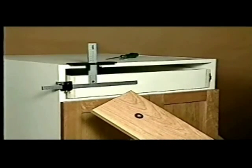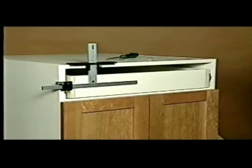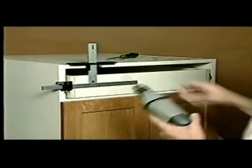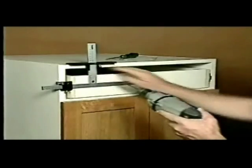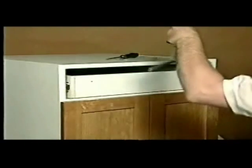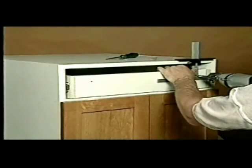I've installed cam adjusters into my drawer front, which make installation easier. This drawer front is 6½ inches tall, so I've set the top stop at half of that — 3¼ inches. The cam adjuster is 4 inches in from the edge, so I'll set the sliding guide at 4 inches, referencing from the edge where the stop is.